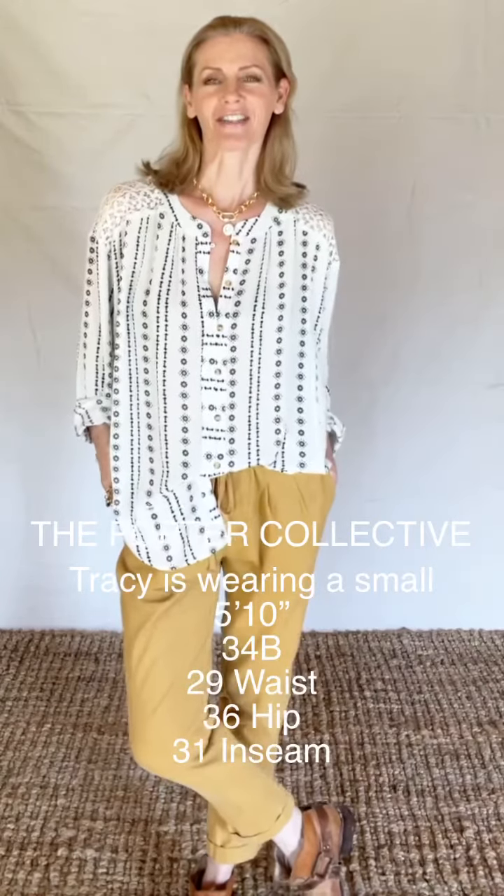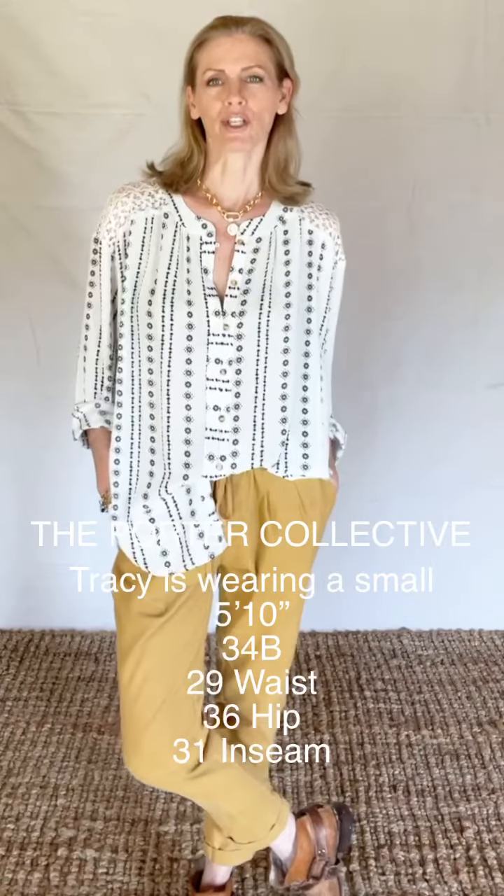Hi, I'm Tracy Porter with Porter Collective. This is a video for our Lewis Ochre pants.